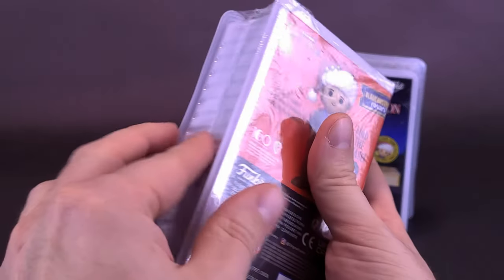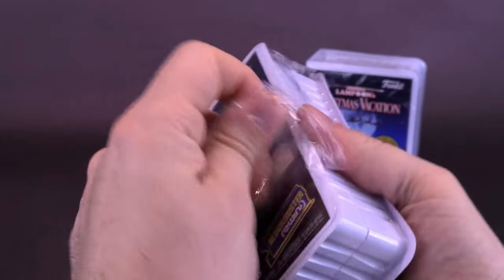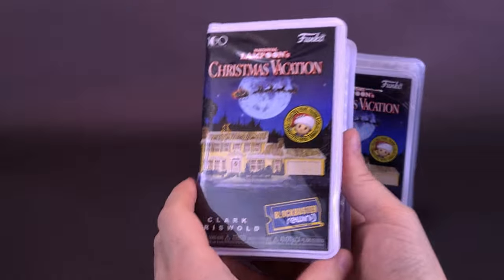I can't believe they called it chase — Chevy Chase. Anyways, let's rip open the plastic. Have you guys been collecting any of these Blockbuster Rewind figures from Funko? Let me know down below in the comments section.